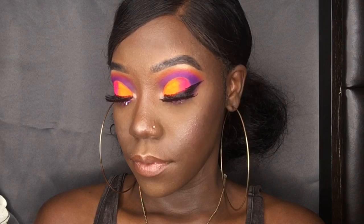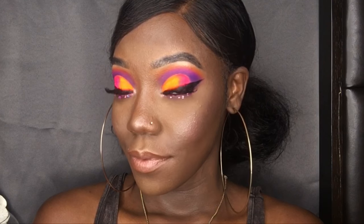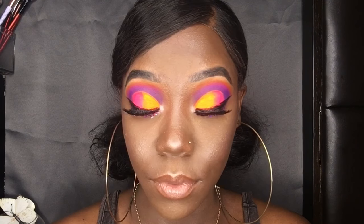Hey gems, welcome back to this new tutorial — I told y'all another one was coming. This is a neon sunset look, so I'm feeling myself in this one. Let's get started.